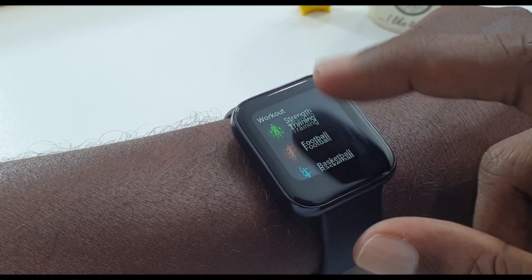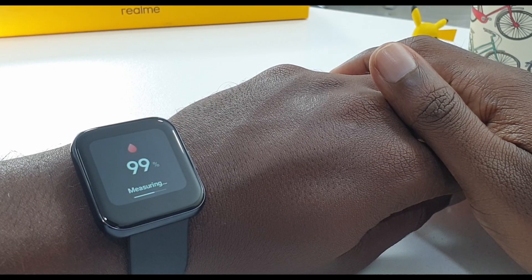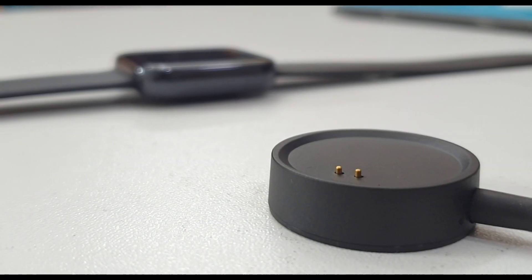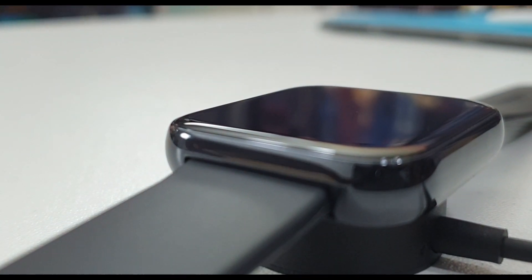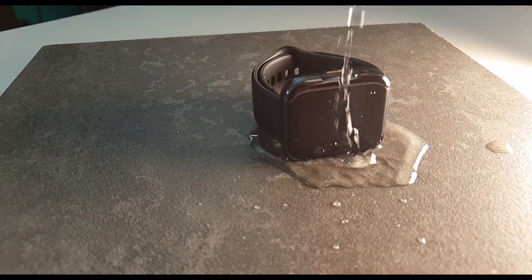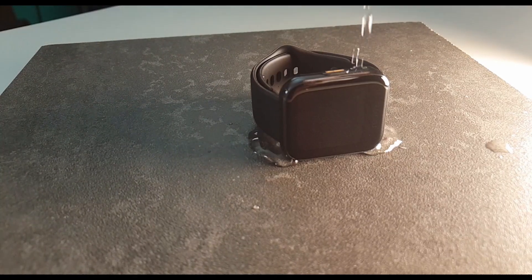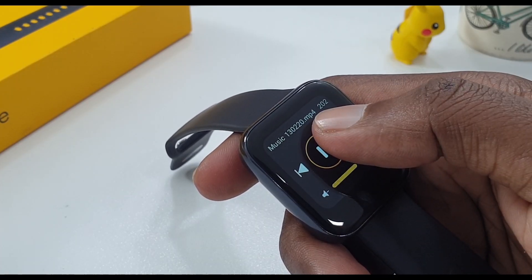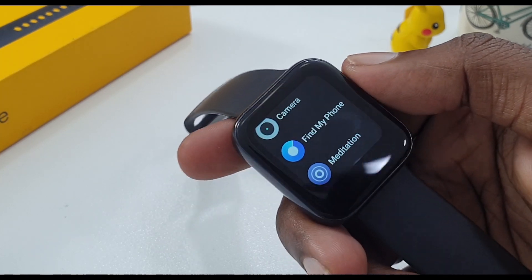Next, the features. You get 14 different fitness tracking options, a full-day heart rate monitor, blood oxygen level monitoring, a 160 mAh battery, and continuous heart rate monitoring. It supports Bluetooth 5.0, but there is no Wi-Fi or LTE support.